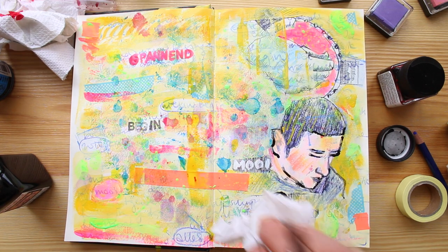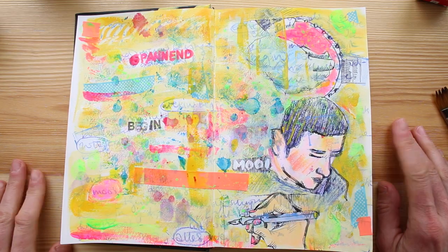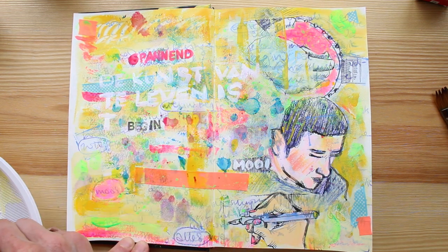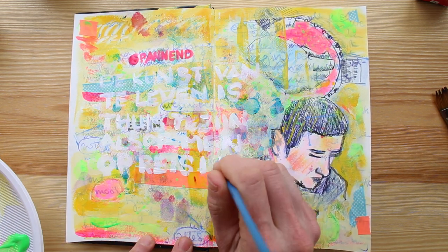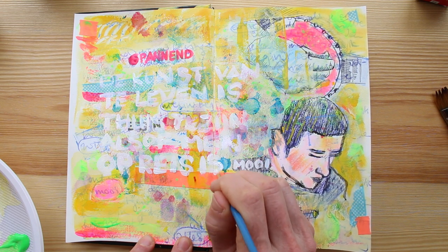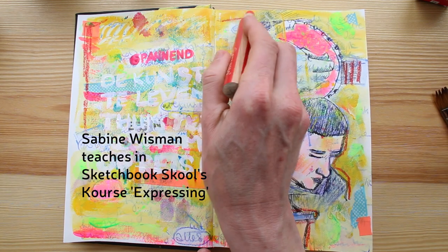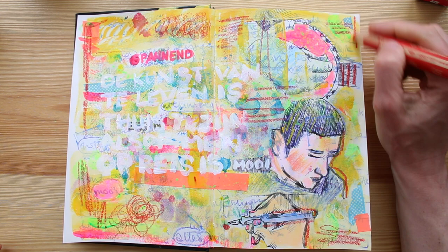Those darker bits seem a bit too much, so I'll dab them away. This needs text — lettering. I'll add a quote by Godfried Bomans, a Dutch writer: 'De kunst van te leven is thuis te zijn alsof men op reis is,' which translates to something like 'The art of living is to be at home as if you were traveling.' Now I use one of those thick red pencils, like Sabine Wisman uses in Expressing, to add some lines and weight here and there. Wherever it feels right, I add red.